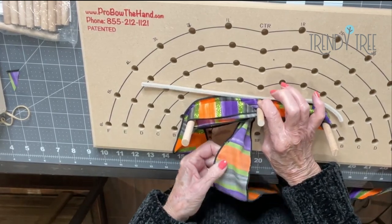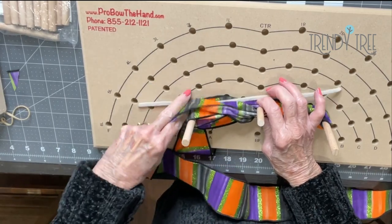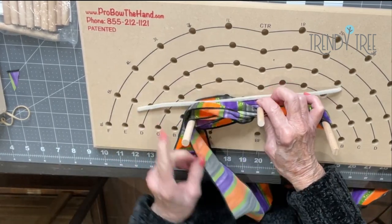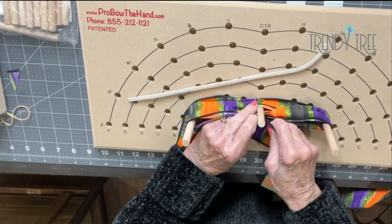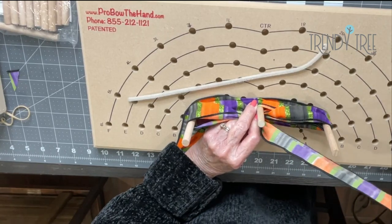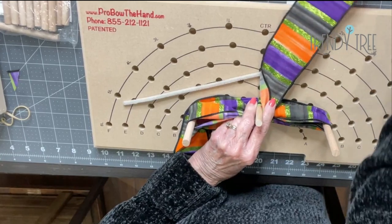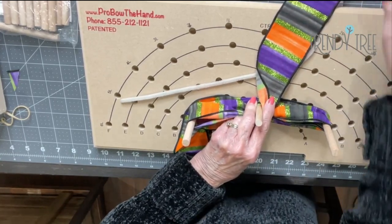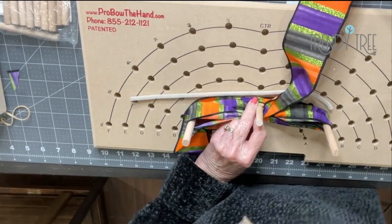I'm just kind of holding what I've got in the center pinched between my forefinger and my thumb. Come back around this post — now I have two loops on each side. Come back to the center and now I'm going to take this working end and just go over the top of the bow. I can cut it off at this point or leave it attached either way. I'm going to go ahead and cut it off.